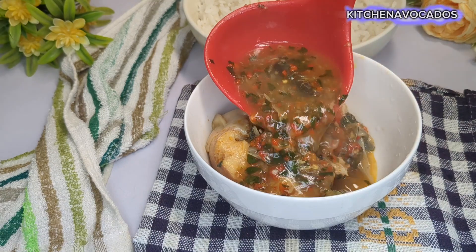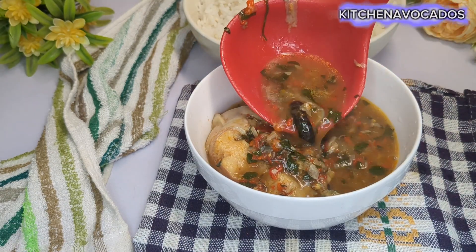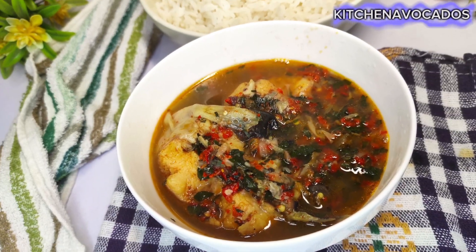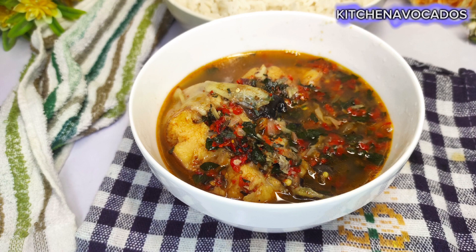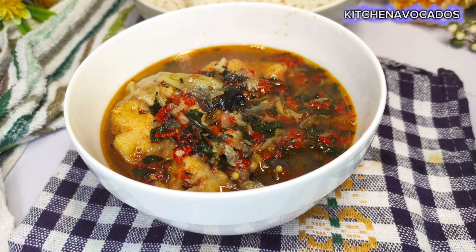I served it with some rice, but you can have it with rice, yam, potatoes, boiled plantain, or even on its own. You can see how gorgeous it's looking. Don't forget to get healthy, stay safe, and I'll see you all in my next one — bye!